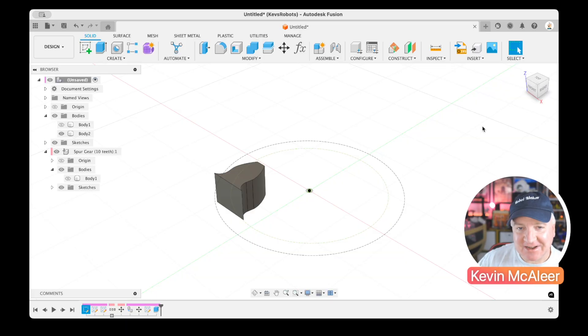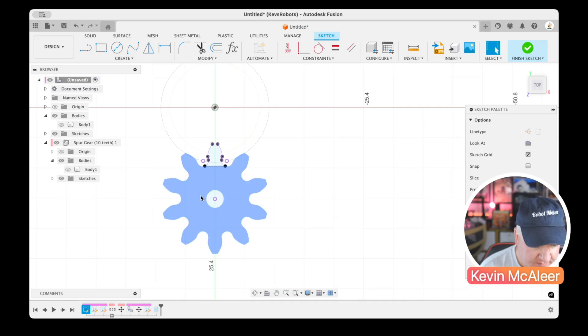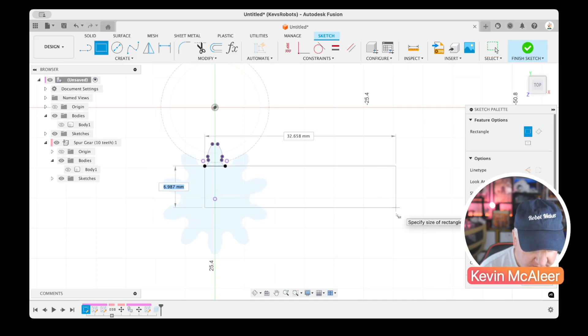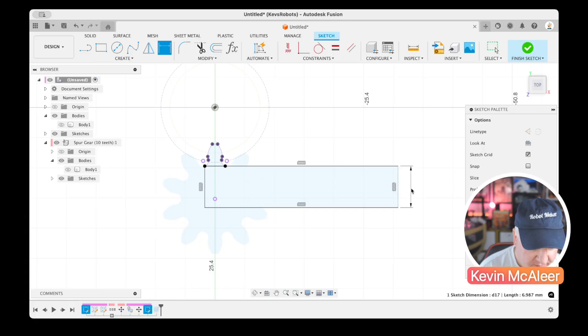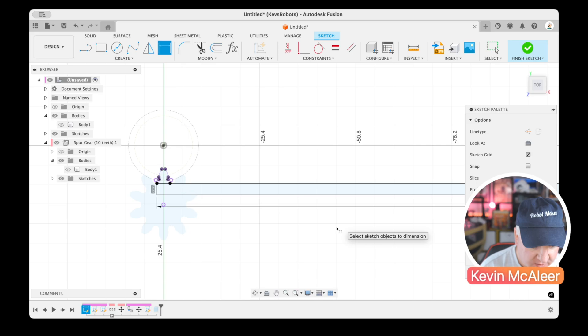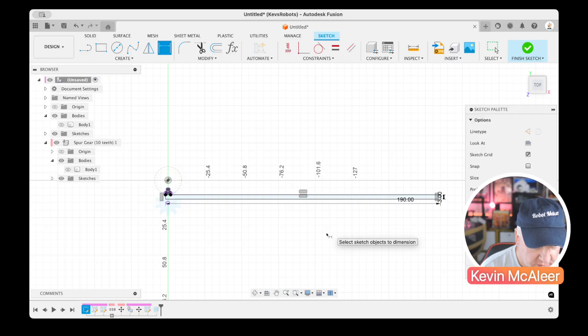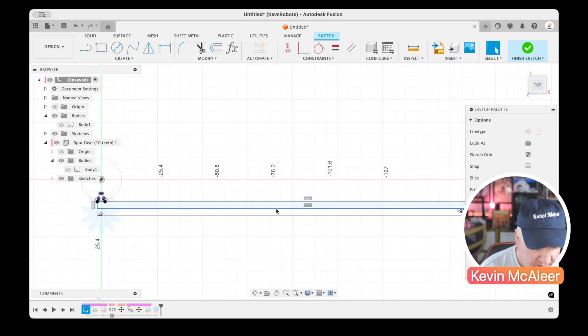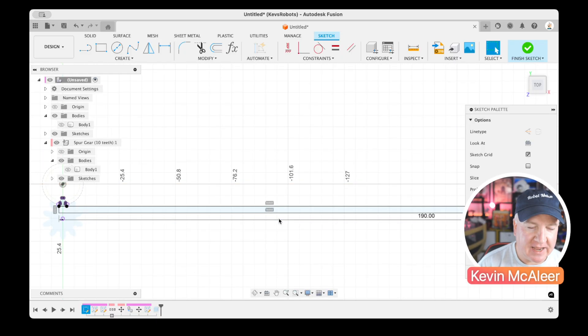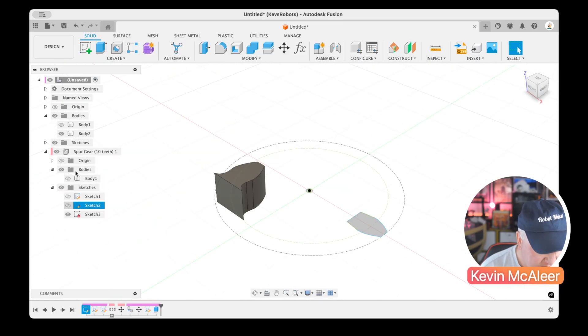Before replicating the tooth, let's go back into that sketch and define how long the rack will be. I'll draw a rectangle starting there, making it about 3 millimeters high and 190 millimeters long — a long, skinny rack. That shape gives us a good reference for calculating how many teeth we'll need.